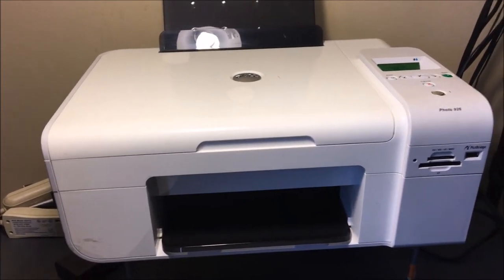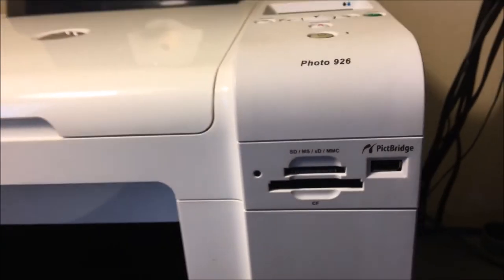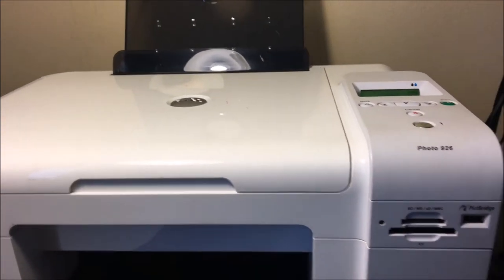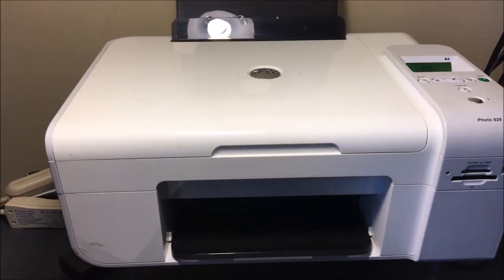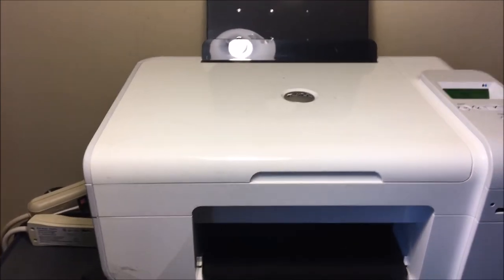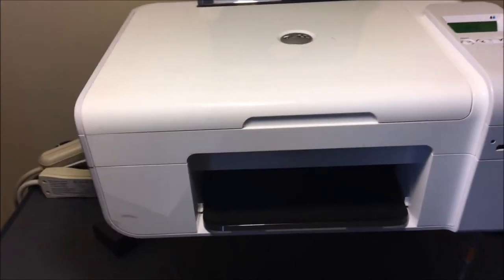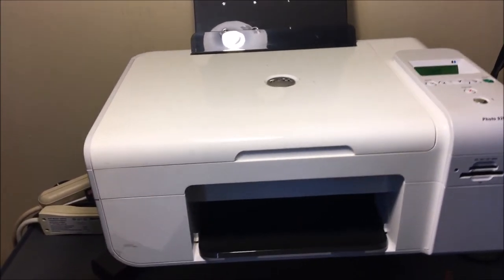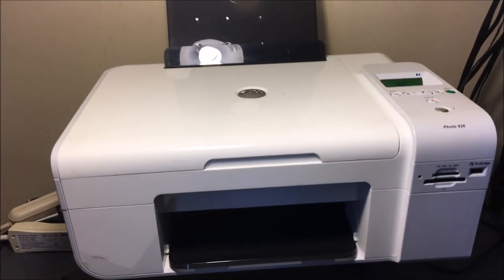This printer is an older model, but it can still do quite a bit. You've got some memory ports right in there so you can go ahead and directly print from a camera or from a memory stick. You can print photos — that's what I really like about this printer. It's older, but it's still doing the basics of what you need it to do, and it's affordable. The older ink gets, the cheaper it gets, so that's another reason to keep an older model.